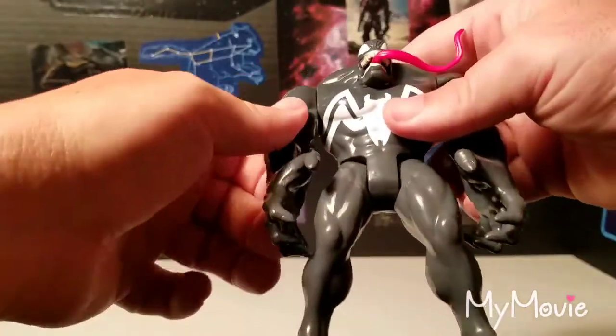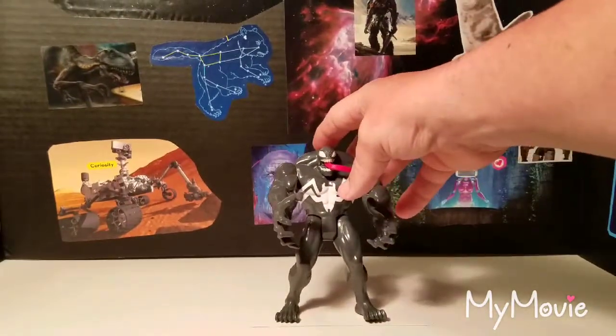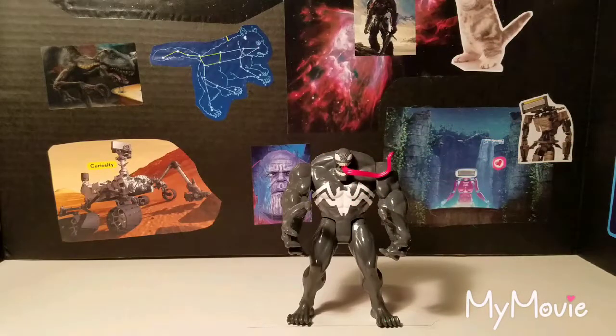So that's basically the Venom figure — it's pretty cool. I enjoy this line. It is more basic and geared toward smaller kids, but if you're doing videos or anything like that where you need people to see the figure clearly, it works well. So that's basically the Marvel Venom.